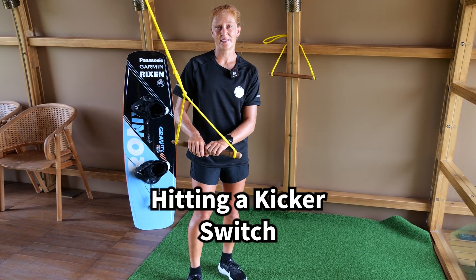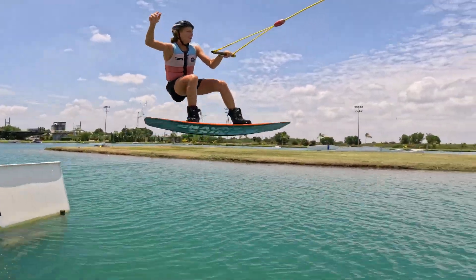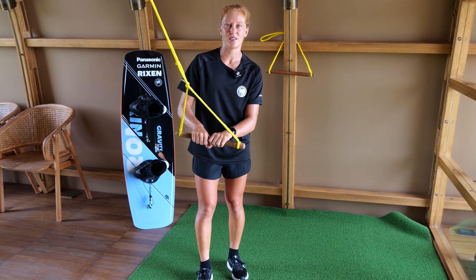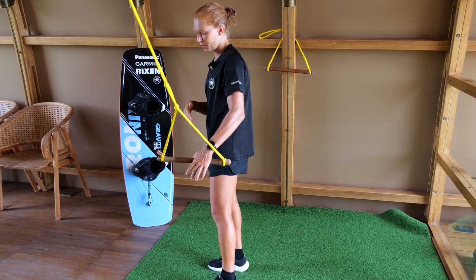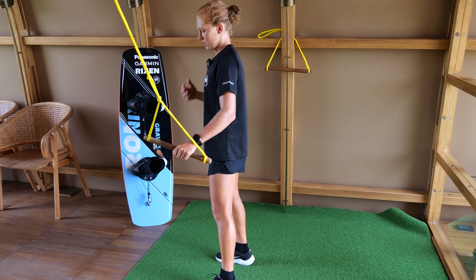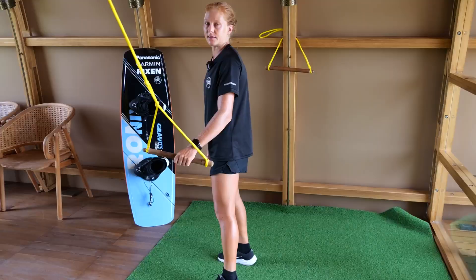You should start hitting kickers not only regular but also switch. It helps to release your backhand off the handle to get better control and body tension in the air. For example, if you're goofy and switch is left foot forward, release your right hand off the handle. Try to push out of the kicker and bring your chest over your toes for a nice and smooth landing.